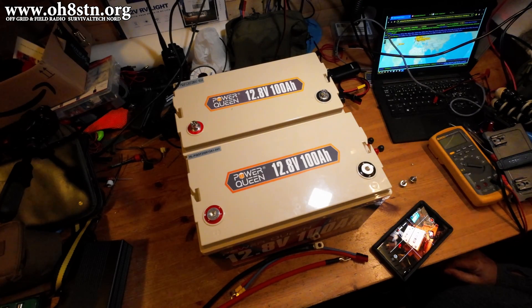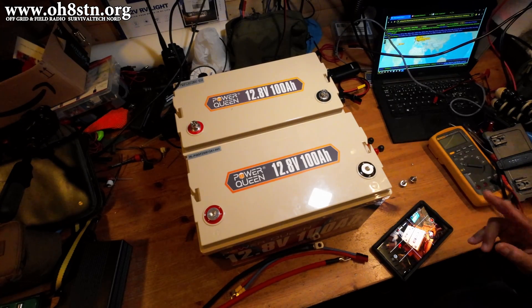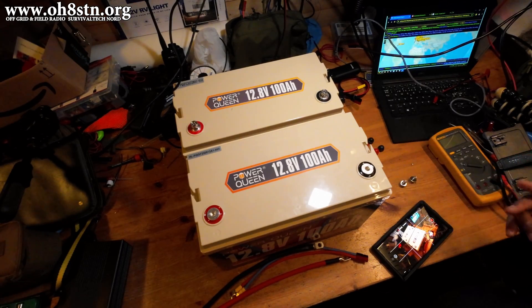Hello guys, Oscar Hotel 8 Sierra Tango November Julian here for Off Grid AM Radio. Today we're going to do a very quick tutorial on connecting two 12-volt lithium-iron phosphate batteries together. It's the same process for lead acid batteries or lithium batteries. We're just doing a parallel connection of two batteries to increase capacity.